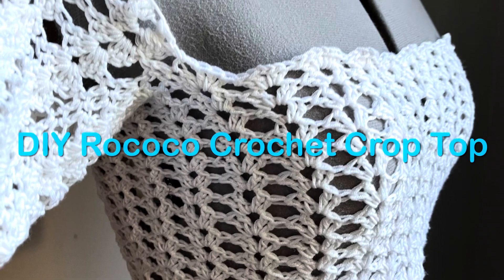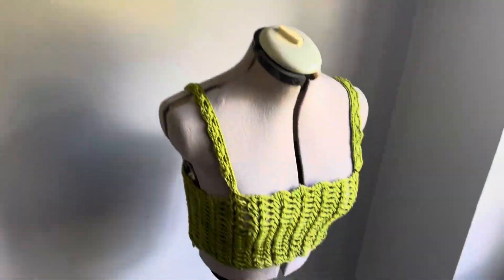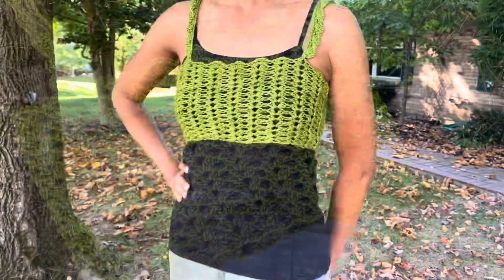Welcome back for another Ellen the Moon tutorial. Ellen the Moon Design — I'm calling this the Rococo Crochet Crop Top. It can be made in many different sizes and lengths, so let's get started.